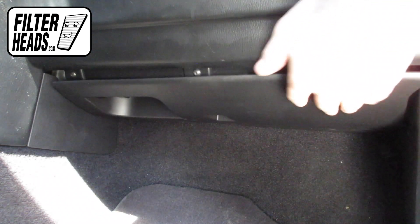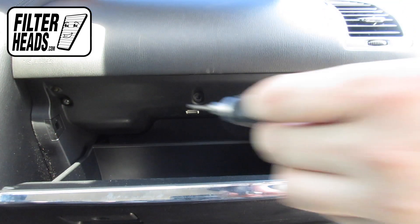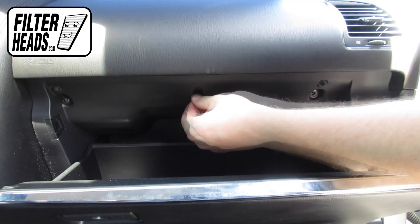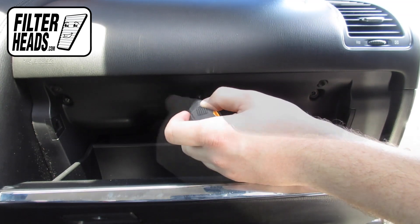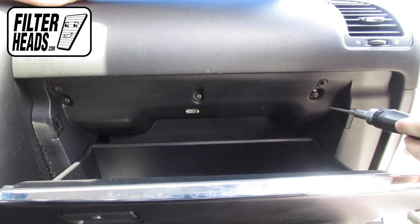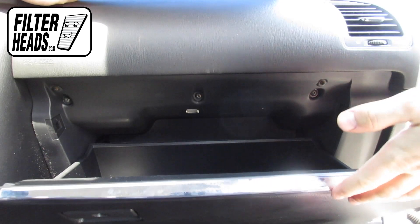Reinstall the bottom panel and reinstall the screws. Close the glove box.